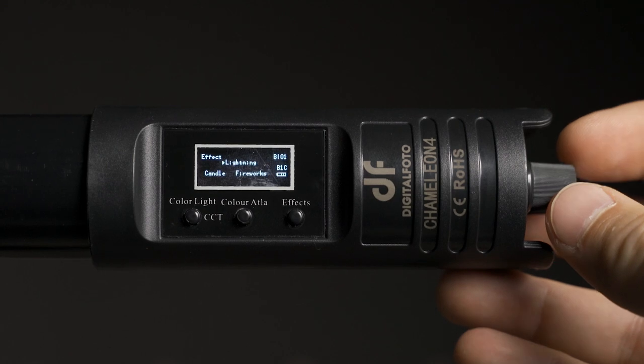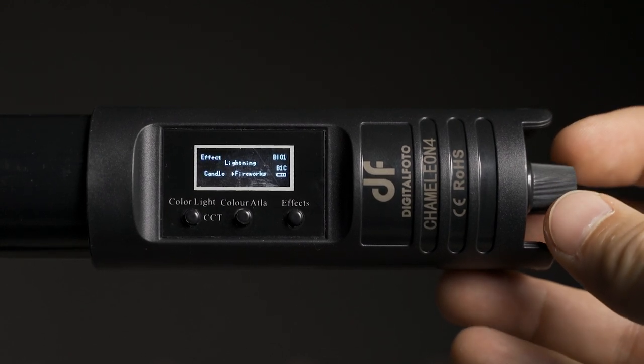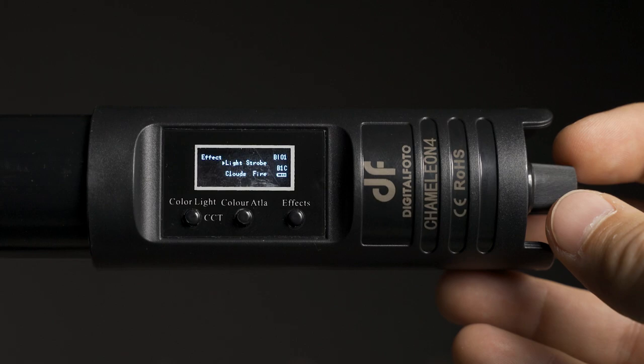Like a lot of other RGB tube lights, these do have built-in effects like cop car and lightning and things like that, but most of them I don't really find useful. I did note two things that are missing from this light: the first is a burning out light bulb effect, and the second is a flickering TV set. Out of all the effects, I feel like these are two of the more commonly used ones, so just keep that in mind.